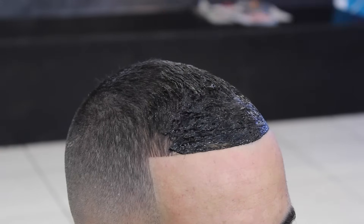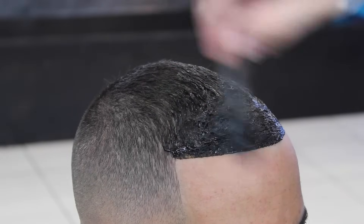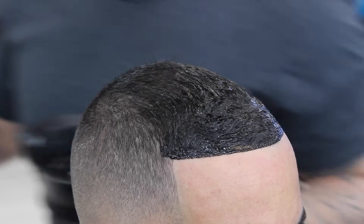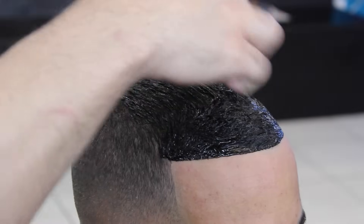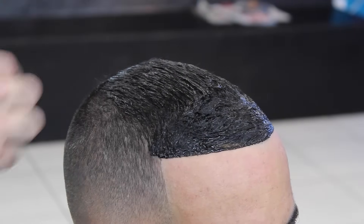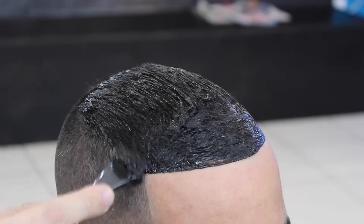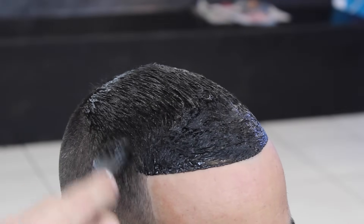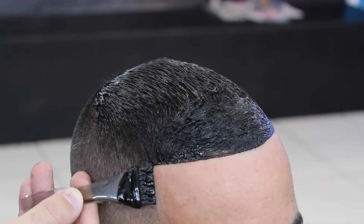When I finish applying the dye, I let it sit for 20 to 30 minutes. Also, you want to make sure your customer can take the dye — do it a day ahead of time, apply it on a small part of their skin to see if they're even able to put the dye on their head, because some people break out. Some people might have an allergic reaction to it, so definitely bring that to your customer's attention. Leave it in for 20 to 30 minutes and then rinse it out.